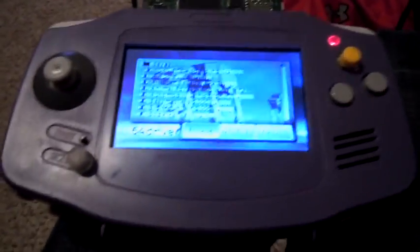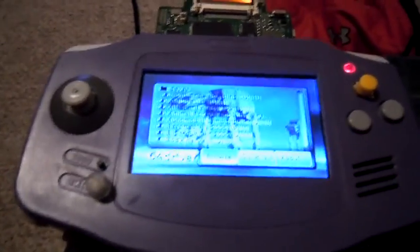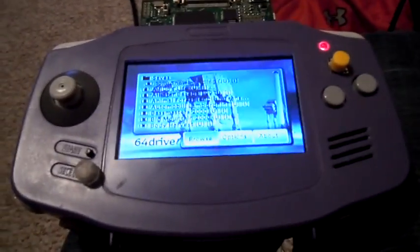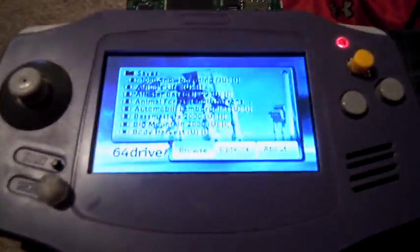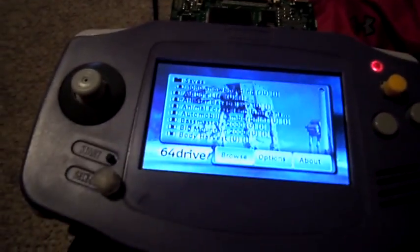I hope I've proved everything working in this video and hopefully my buyer will be satisfied when he gets it, because it's a really nice unit. It's got batteries, it's a nice size, nice weight, and it's really fun to play. Thanks for watching.